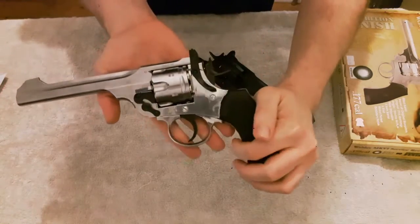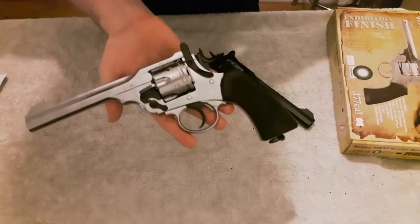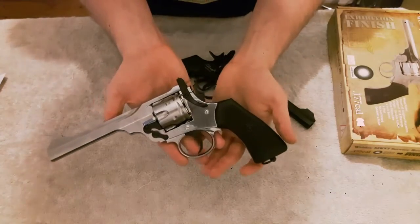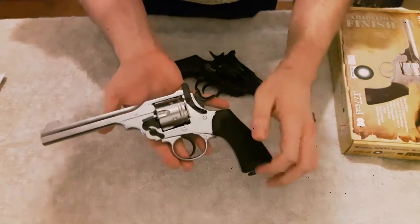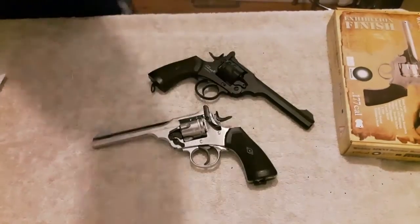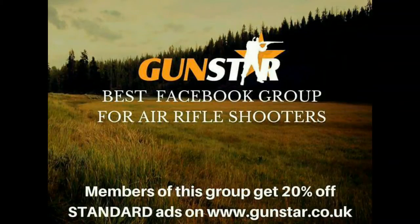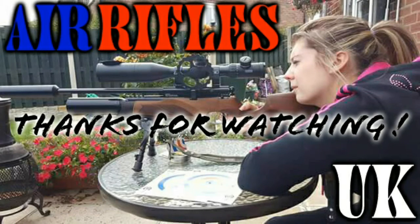That's really about all I can tell you about the pistol to my knowledge. If you have any questions please feel free to ask. And a shout-out to the trigger — lending me guns. Thank you.